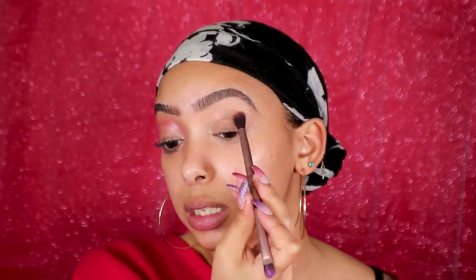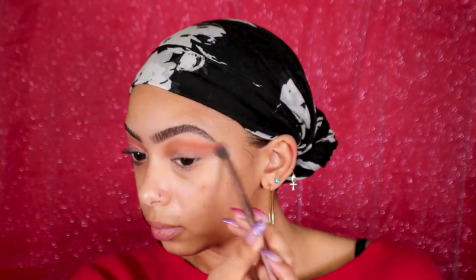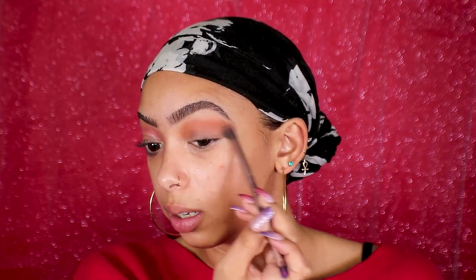I'm going to go straight into eyeshadow. I'm using the All About Blush palette which I got from TJ Maxx for like four dollars. I'm going to use this brown shade as my transition shade and just wing it out a little bit.